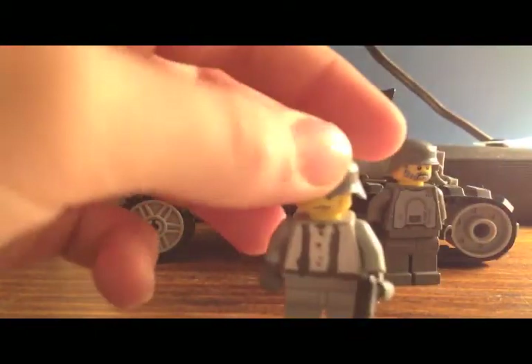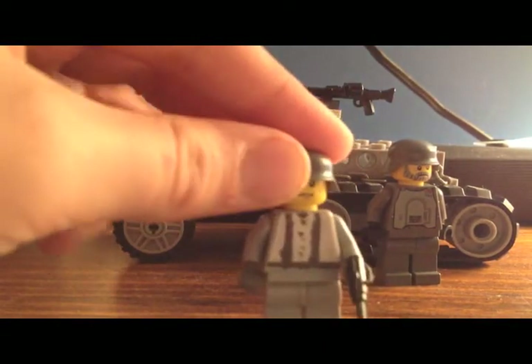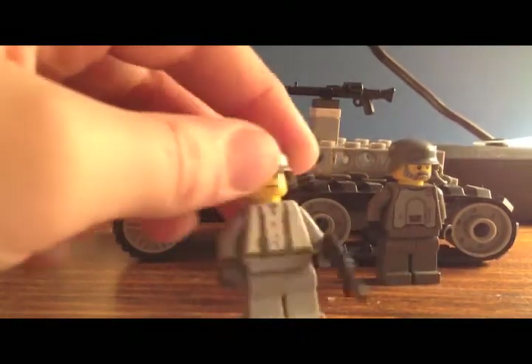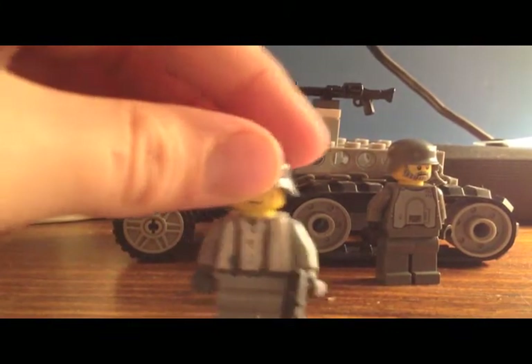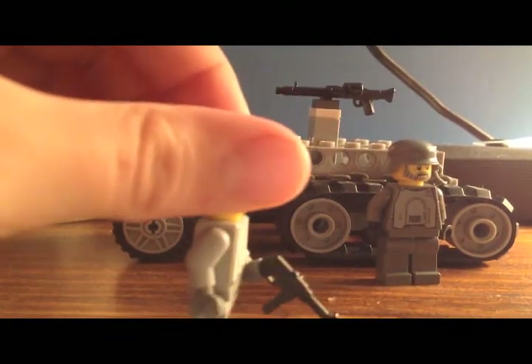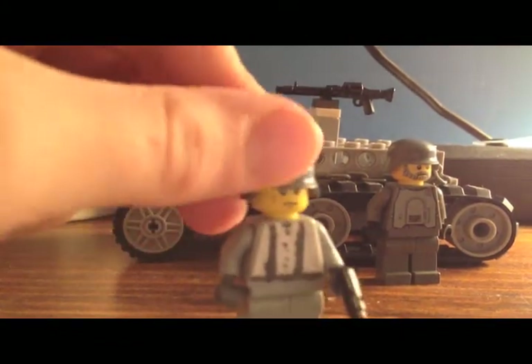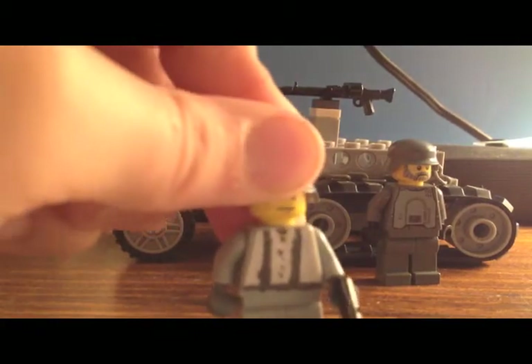I'll show you the minifigs first. Right here we have the person that drives the Utility Half-Track and I think he turned out really cool. My brother made this custom decal. I think he might make some more and I might make some. I might buy some decals — I don't know where to get them. If you guys know, can you please tell me where you can buy them?